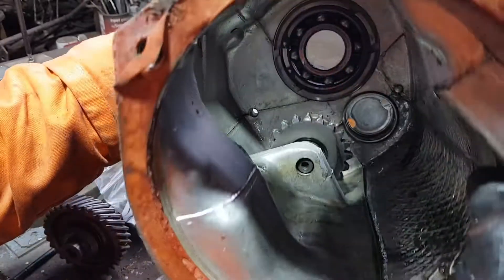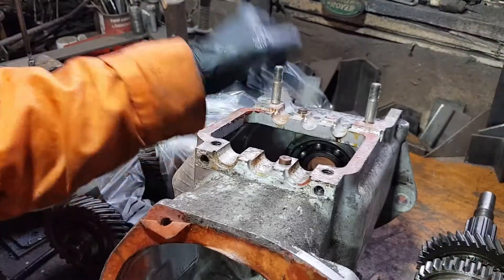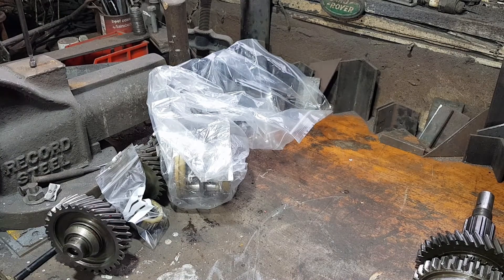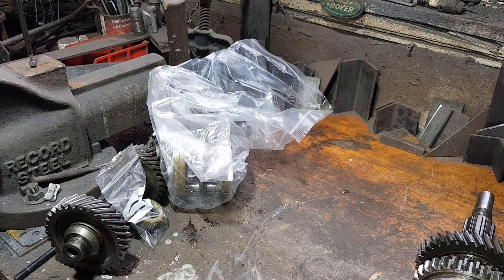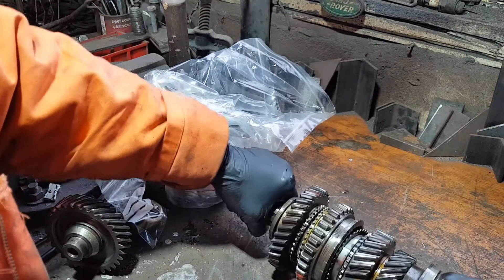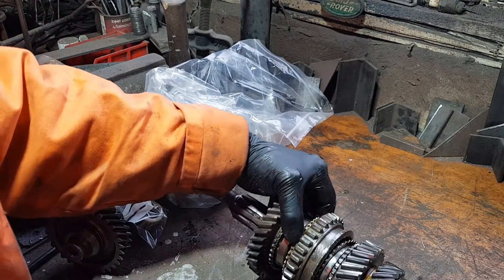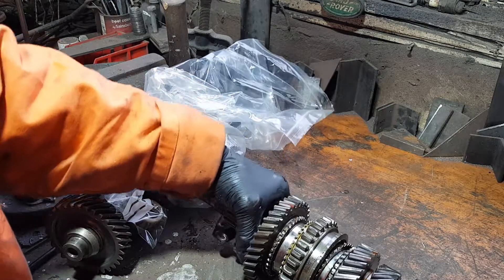So all that's left in the gearbox now is the reverse gear. That looks pretty dodgy - we might need a new reverse gear. And they're different on suffix B and C engines to the earlier A engine.